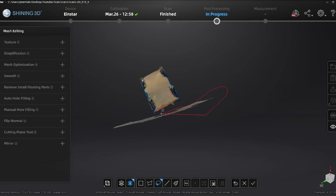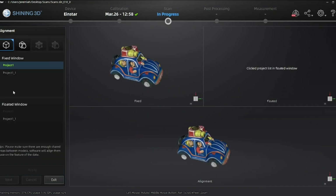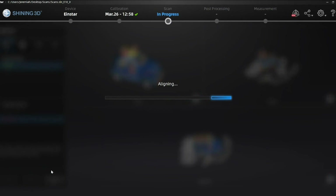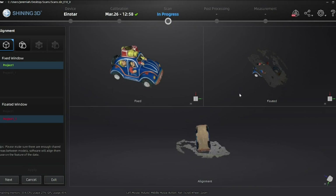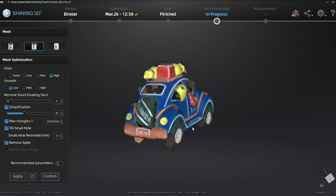I'm just deleting all these polygons here and getting it ready so I can do an alignment. Here I have the two scans — the top and the bottom scan — and I'm just going to do a manual alignment to see how that turns out. It's actually a pretty quick process. There we go — the two are combined. I just clean it up, and then it's time to export it and finish the process.